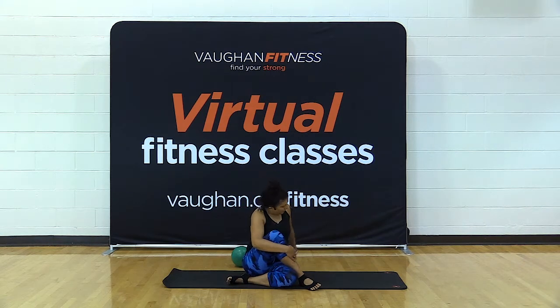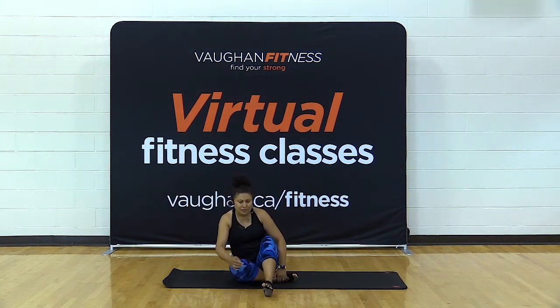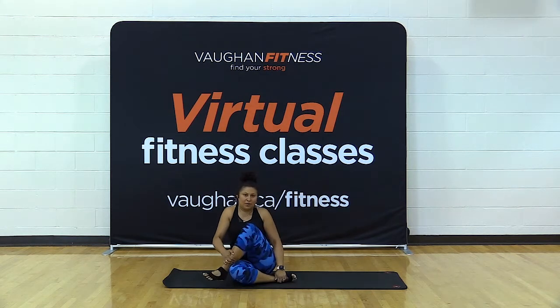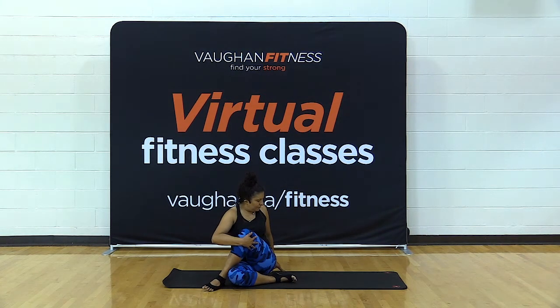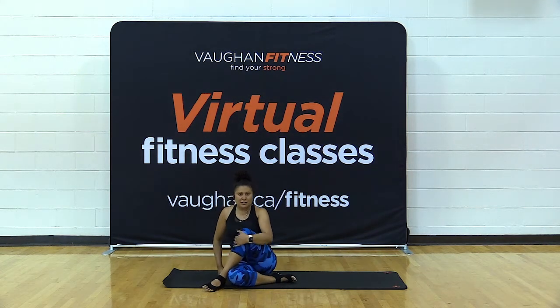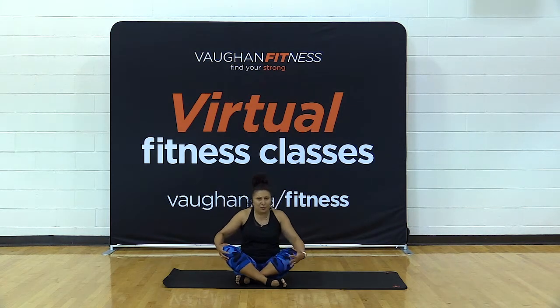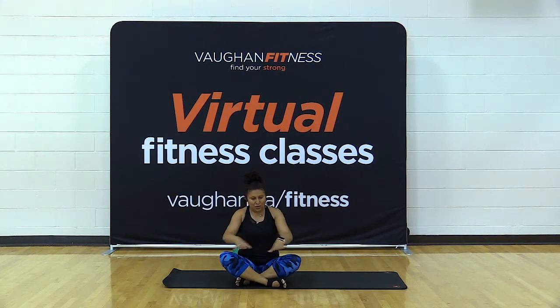Switch legs — take the top leg to the bottom and the bottom leg to the top. Inhale, exhale and twist. Then twist the other way as well. Come back to the center. Have a seat in whatever position you feel comfortable — cross-legged or straight legs. Find your sits bones and sit up nice and tall. Hands can rest on your knees.